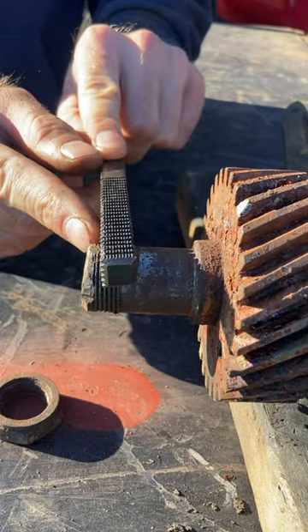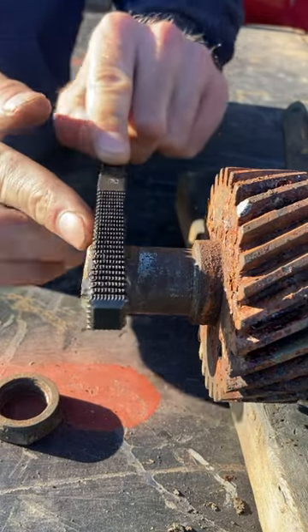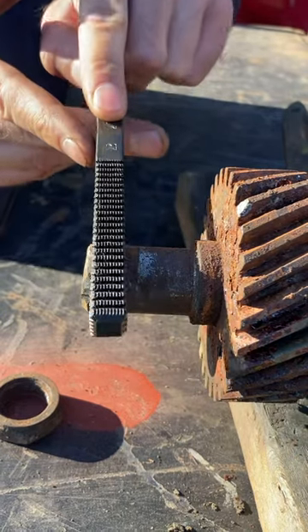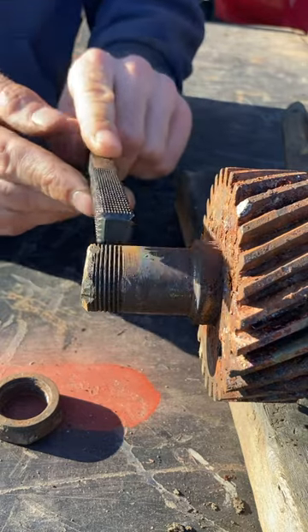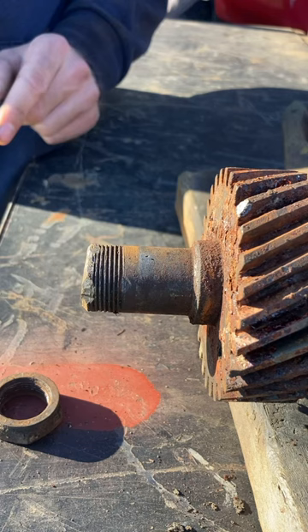Start in a clean area and work your way into the damaged section, keeping it nice and straight. You don't want to file like this — you've got to go with the thread. It's a slight angle because of the way the threads are cut, but just get it down in there and put a little cutting oil on it and start cleaning that out.